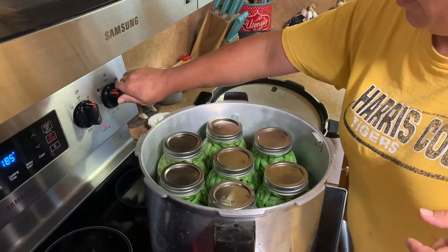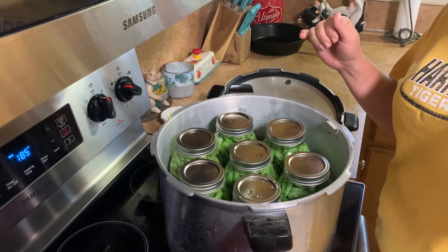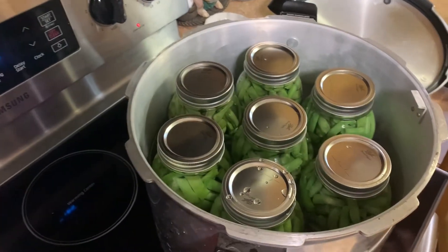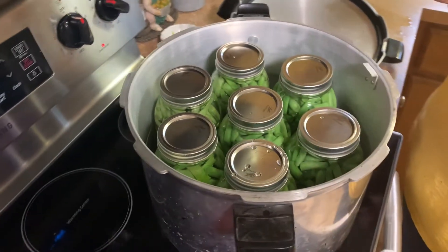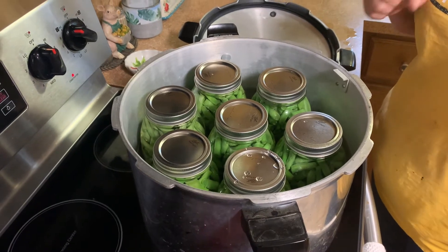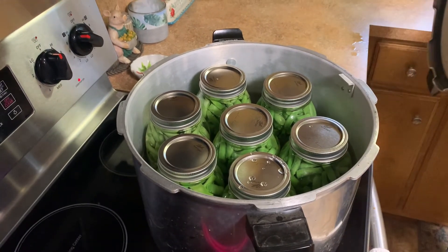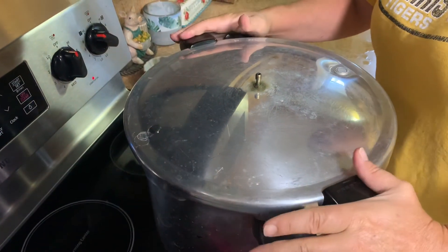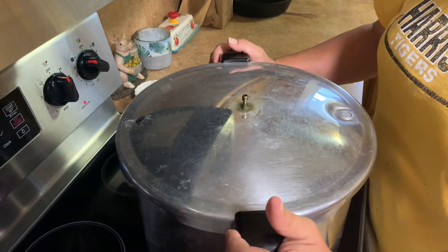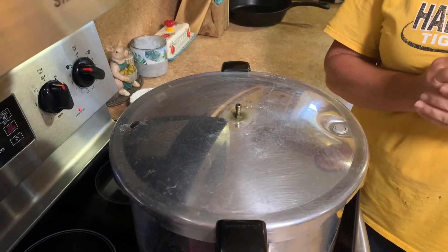When we turned the camera off, Jamie and I got an assembly line going and got the other jars filled up. This canner holds seven quart jars. Jamie and I try to do this for the year — that's what we grow our garden for. If we have any excess we sell it. She's fixing to lock the lid down, and she's got a little weighted rocker that she puts on the top vent.